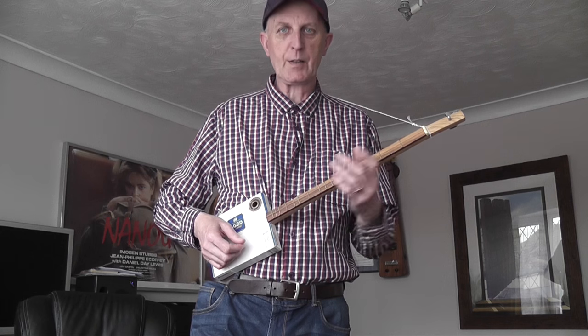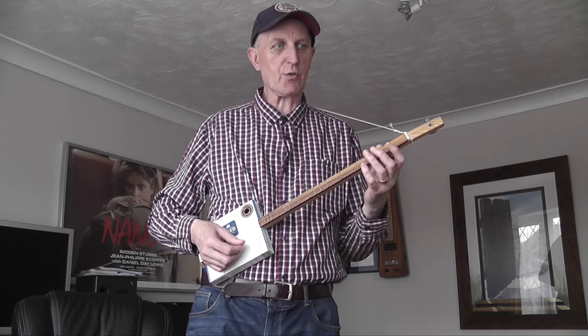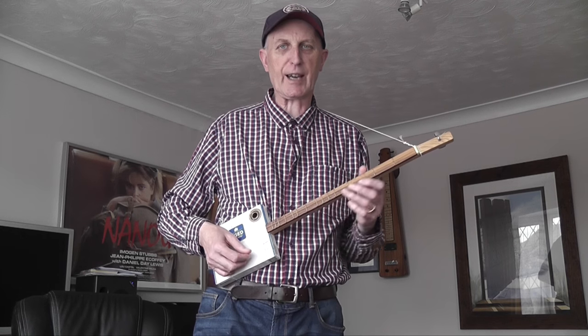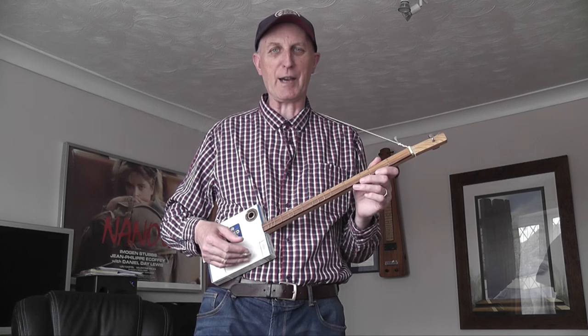I'm going to do a separate video about modes, because this is a great way of learning the different modes. If you're not sure what that is, check out my other video — I haven't done it yet at the time of doing this video, but if this is a few weeks afterwards it will be up and hopefully you'll find that quite interesting.